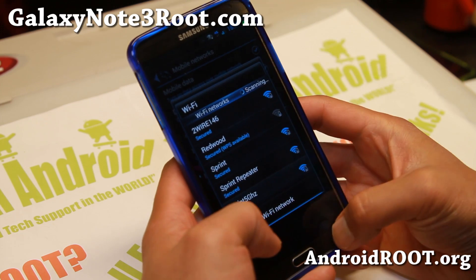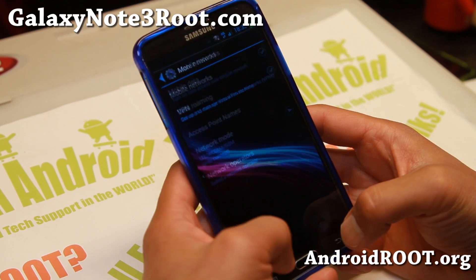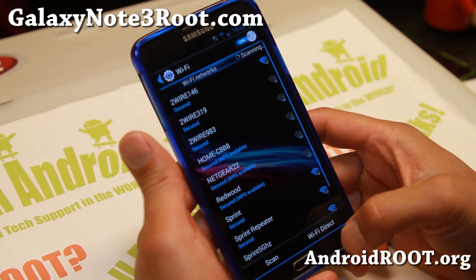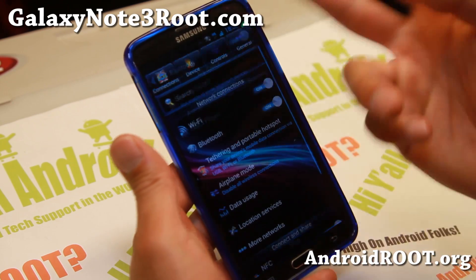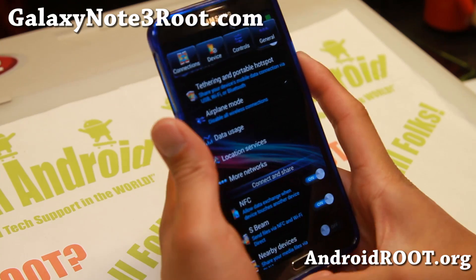I've got 4G there. So I've got 4G, Bluetooth — you saw it all come through. Wi-Fi picks up signals and connects just fine. Bluetooth is picking up my neighbor's Roku player. And NFC is working. So there you have it.